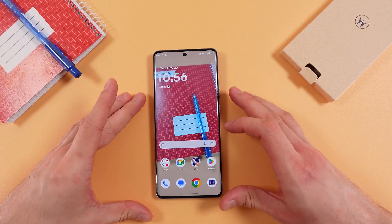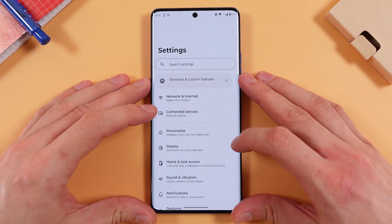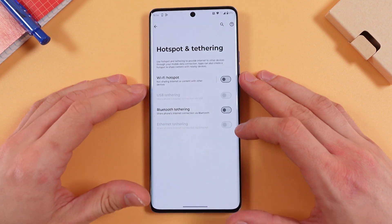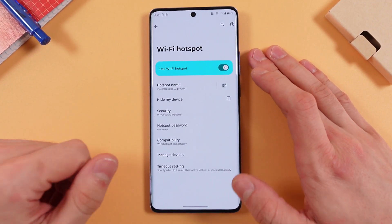Hello everyone. If you want to enable and set up a mobile hotspot in your Motorola H50, open up your settings, press Network and Internet, then press Hotspot. Now simply enable your Wi-Fi hotspot by tapping on it and tapping the switch. It is now enabled.